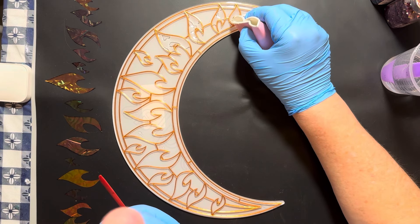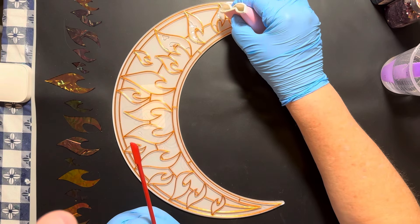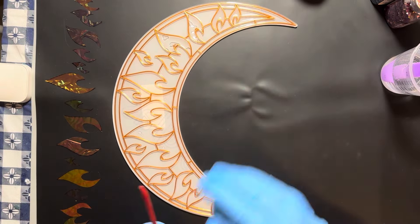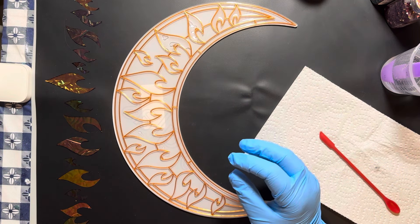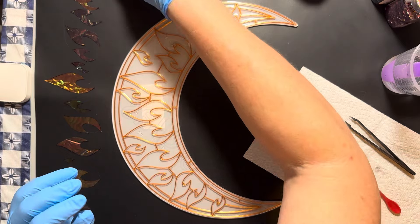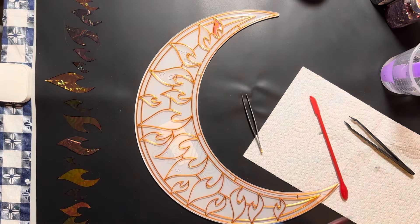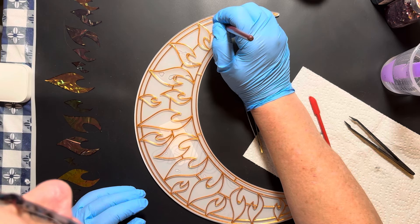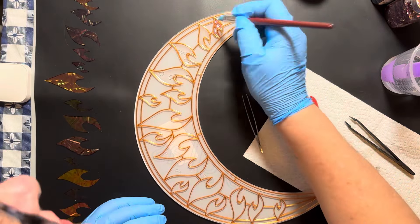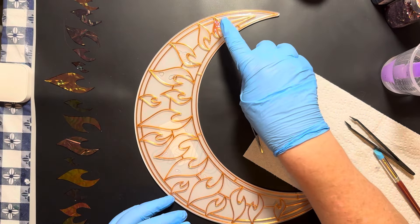I'm only going to show you the first few so you don't have to watch the whole thing. I fast-forwarded this video — it was an hour long and I cut it down to a third of that. I'm getting a pair of tweezers, picking up one piece of the Angelina film, and placing it in the spot. Then I take a fresh silicone tool to press it in place and make sure there aren't any bubbles. I don't want to use the same tool I had in the resin because it might pick up and remove the film.